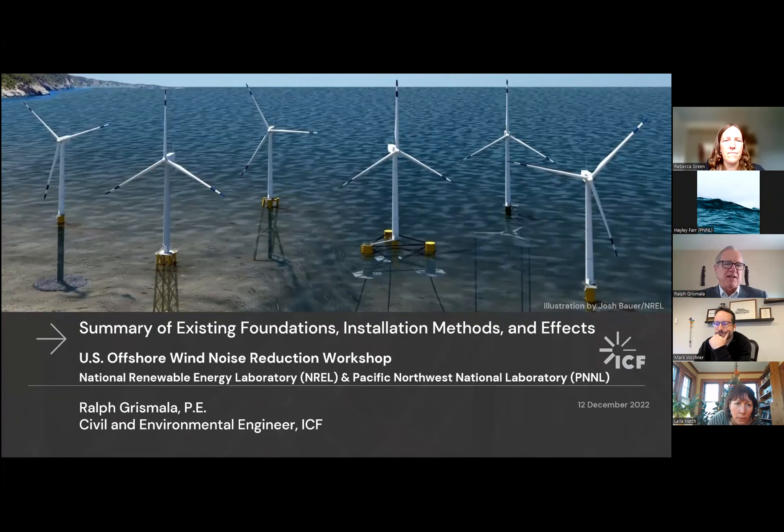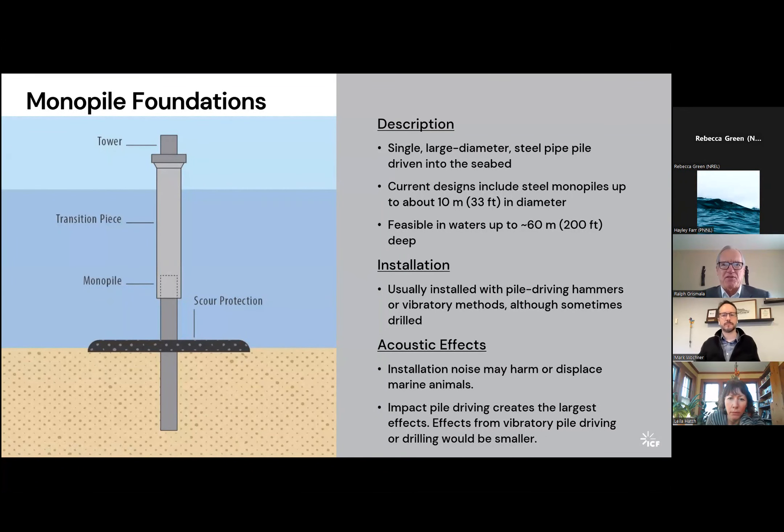The first we're going to talk about is monopile foundations, which is far and away the most prevalent type of foundation for offshore wind currently in use. Well over 90% of existing offshore wind foundations are monopiles, and that's the current standard almost everywhere for new installations with very limited exceptions. The monopile is essentially a single large diameter steel pipe driven into the seabed. The diameters are getting very large, on the order of 10 meters in diameter, with some in the design stage slightly bigger. Current designs are for waters in the range of perhaps 120 feet, with talk of extending the technology into waters up to 200 feet.